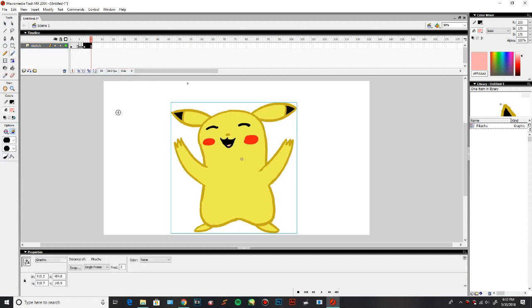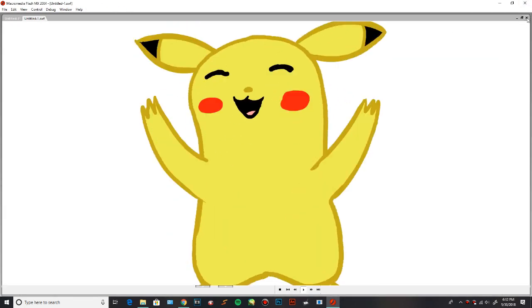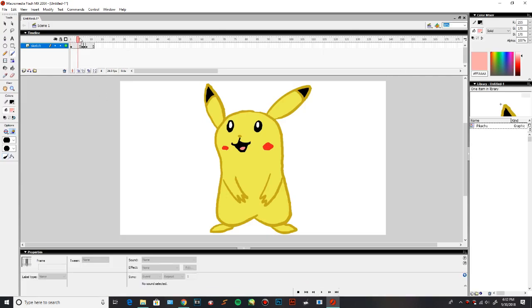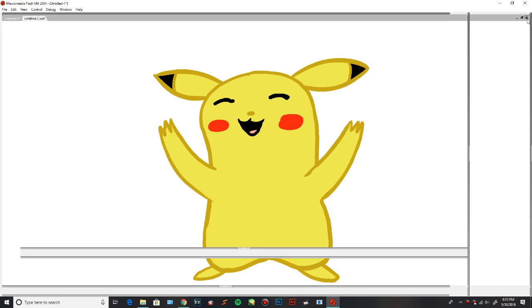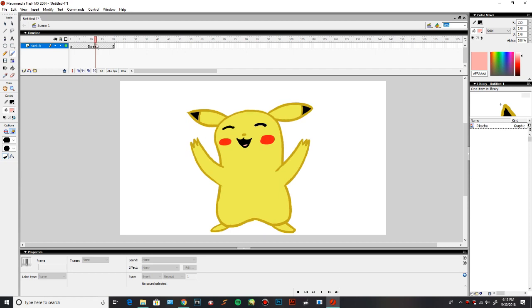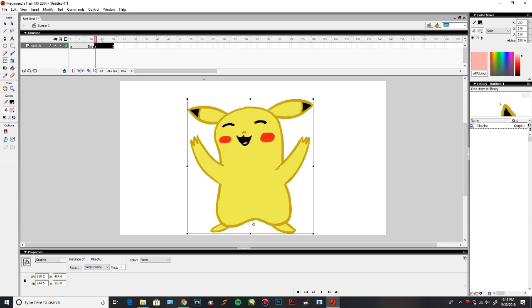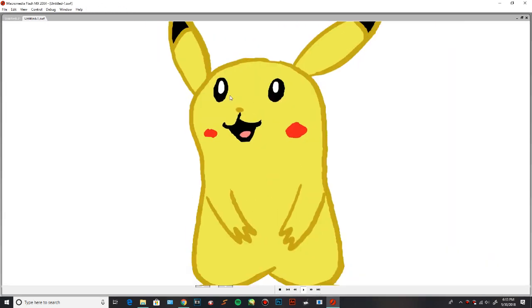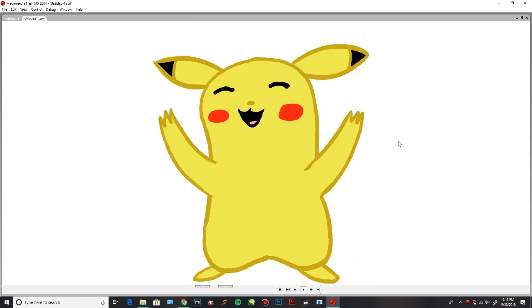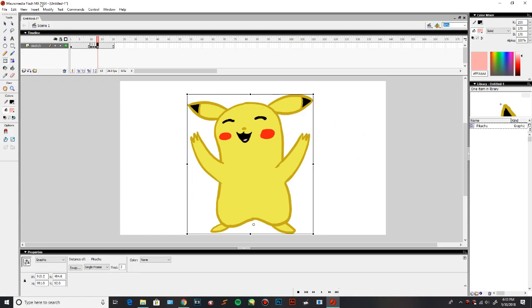If you want to actually see a rendered version of what you created, you can always press Ctrl+Enter. It looks good, but we can make it even better. We're going to extend the frames a little bit so that way it's not so fast. And then we're going to add another keyframe to make it look like he's actually bouncing. We're going to add another keyframe just to fix the bounce a little bit. And now when we render it, he's actually bouncing. That's basically how you can create really cool, easy animations using Macromedia Flash 8 and a $23 drawing tablet.